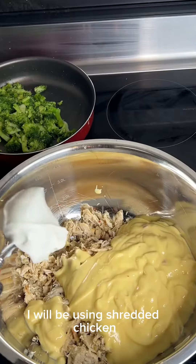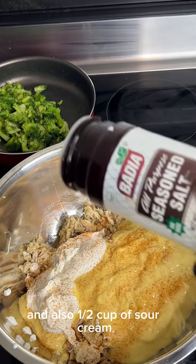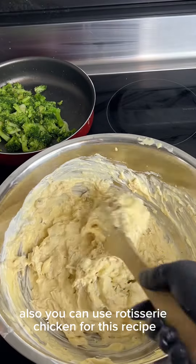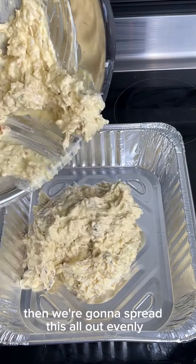For our chicken base, I'll be using shredded chicken, a whole can of cream of chicken soup, and also a half cup of sour cream. Season to your liking and mix it up really well. You can also use rotisserie chicken for this recipe. Add your chicken base right to your pan and spread it out evenly.